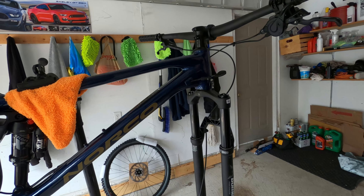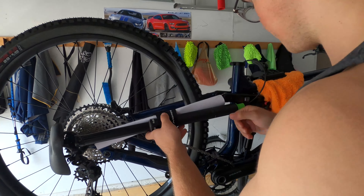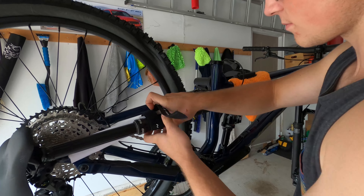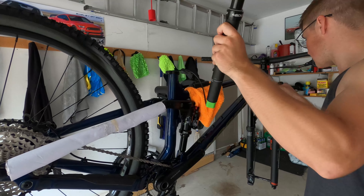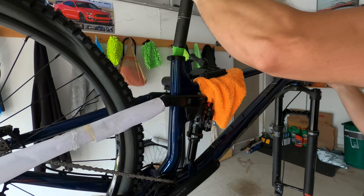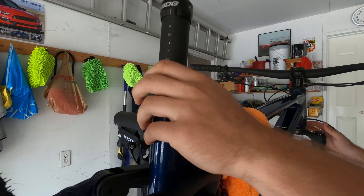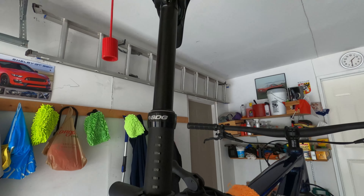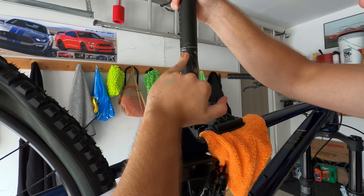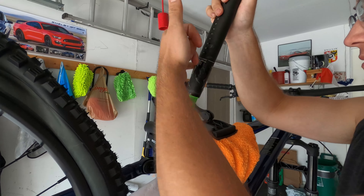Not fully aligned yet, but we'll take care of that once the bike is on the ground — this position just makes it much easier to put everything together. Let's slip the dropper in. It's 170mm, 34.9mm diameter. Now let's get some grease and put it on — oh, look at under this seat, it looks a bit weird. Droppers don't require much grease, just enough to keep the dirt out.